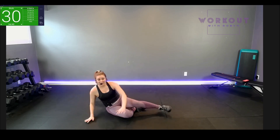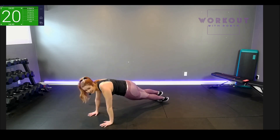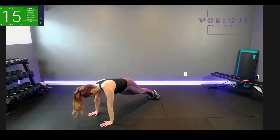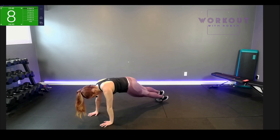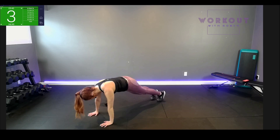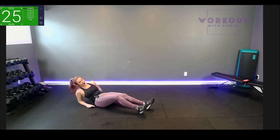Flip over — plank, hip dips. I'll show you this way so you can see: my butt is low. You can barely see my hip dips — that's a good sign. Excellent — ten seconds. On to our scissor kicks on forearms.